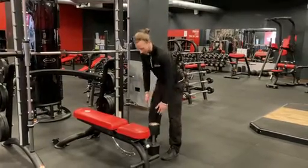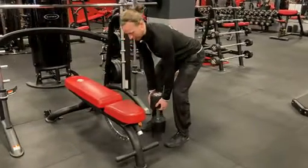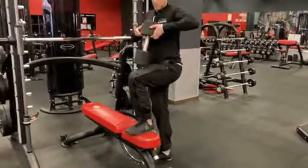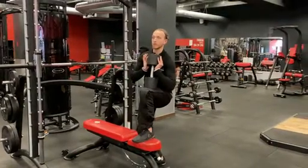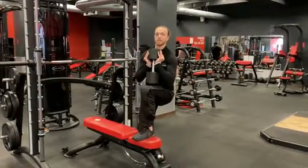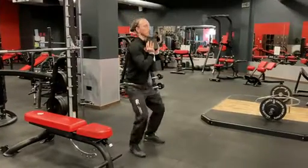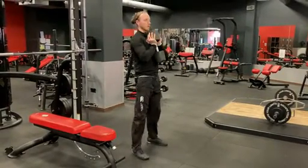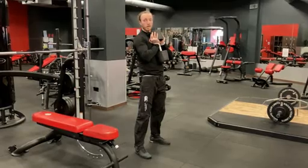What we do is we adopt a deadlift position either side of the dumbbell, grab the dumbbell with straight arms, and all we're going to do is lift the dumbbell up and pop it on your leg. Then we can comfortably get into position and move away into the squat position, so we're ready to do the squats nice and easy.